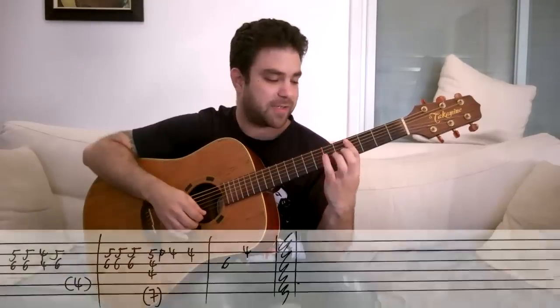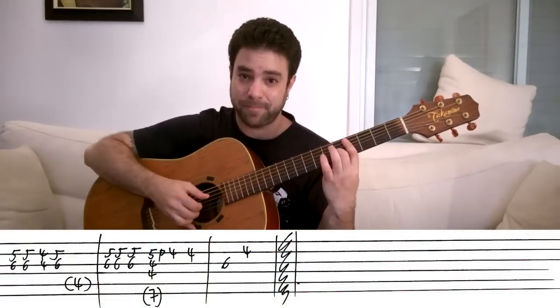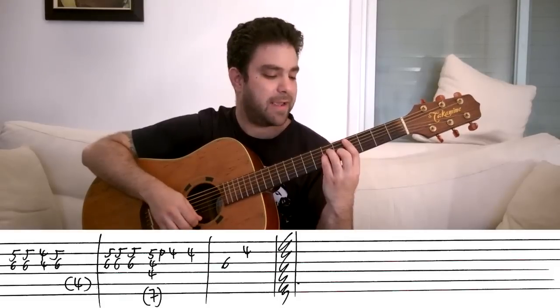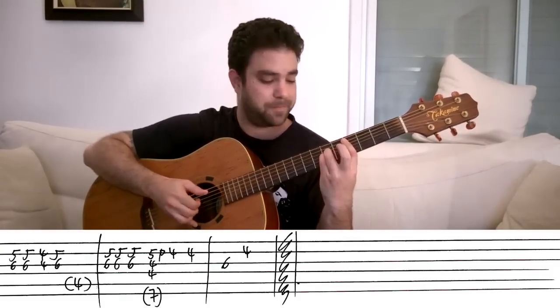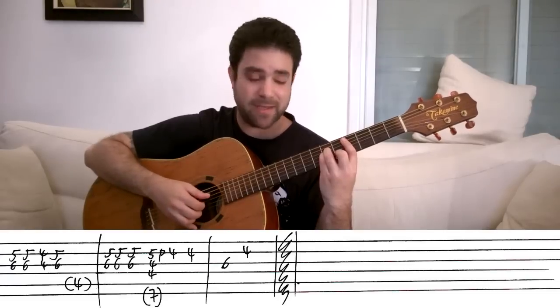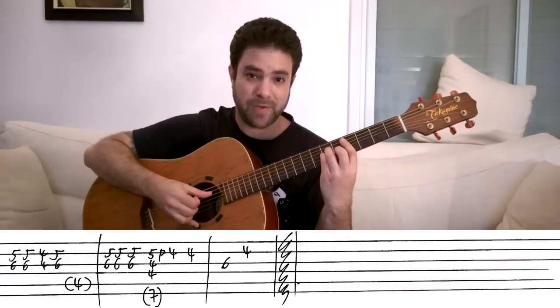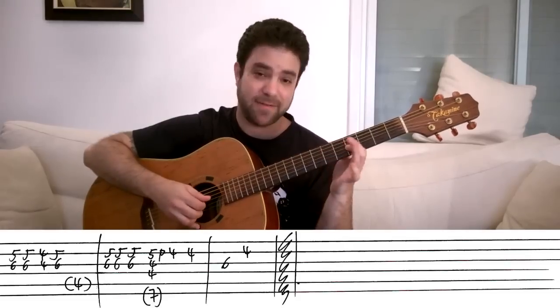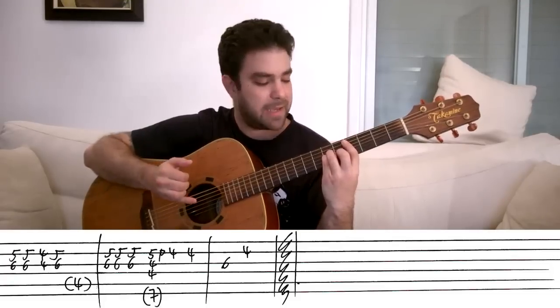So let's learn the melody first, because the melody is pretty easy — it's the Travis picking part that's the advanced part. It's five, five, four, five on the second string. You're inside the C sharp minor chord, and you can harmonize with the third string. And you can also take the pinky off of the third string to create a six, six, four, six harmony with the third string.